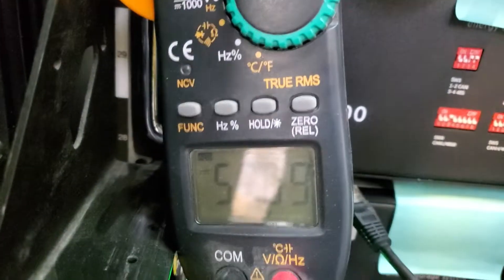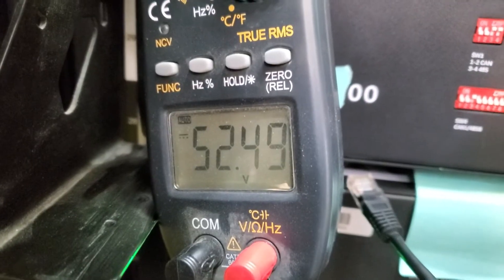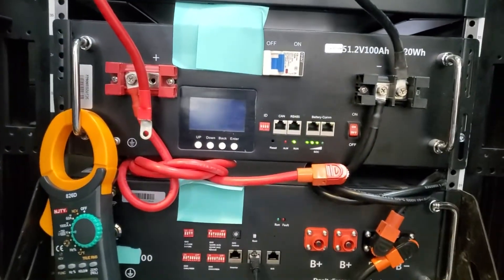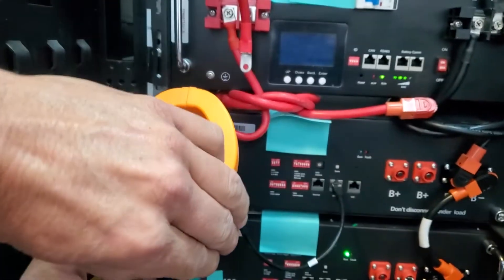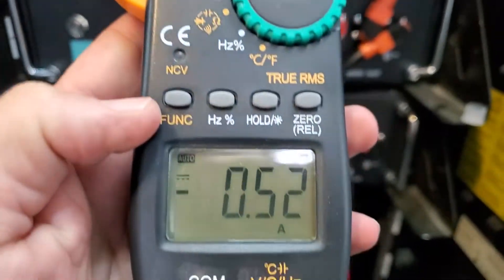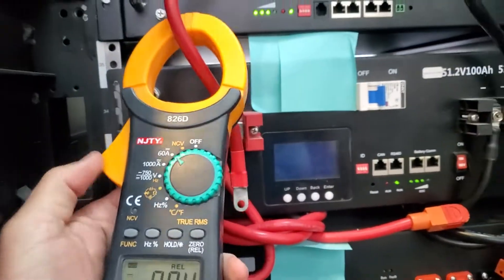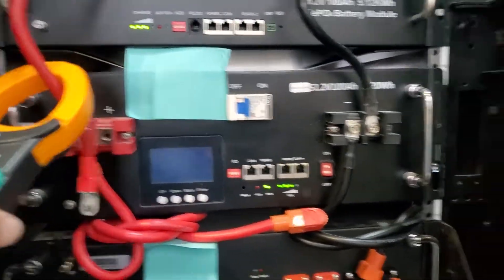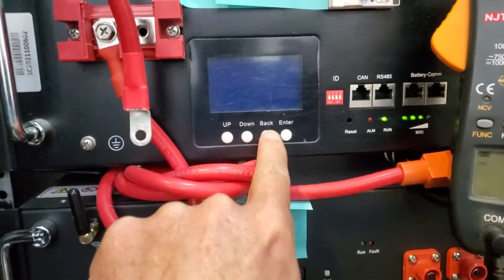Let's measure across the top battery — that one reads 52.69 volts. The one just below that is 52 volts. Now I'm going to put a current clamp meter on here, set it to DC amps, 60-amp range. You'll see there's an offset we need to zero out. I'm going to stick this on the negative — these two batteries are on.